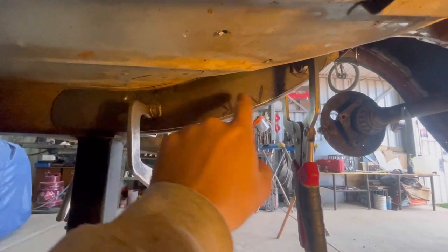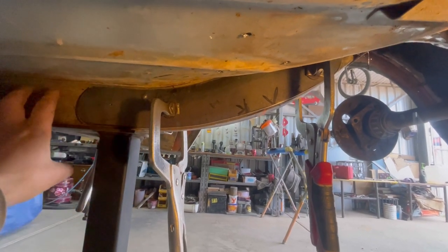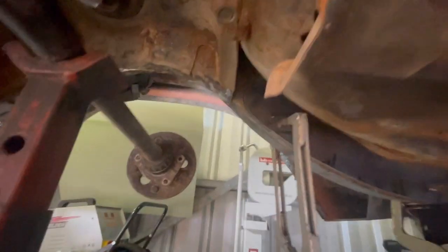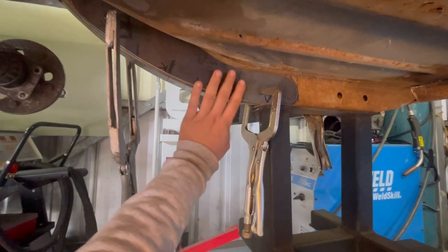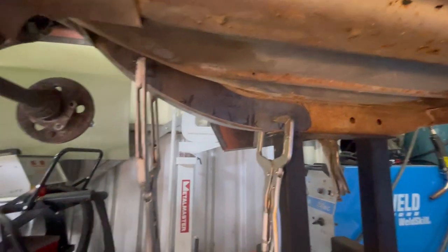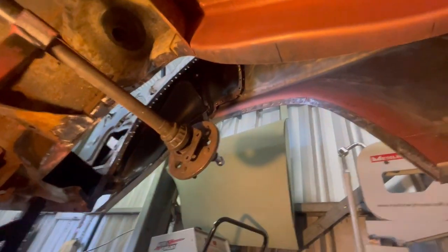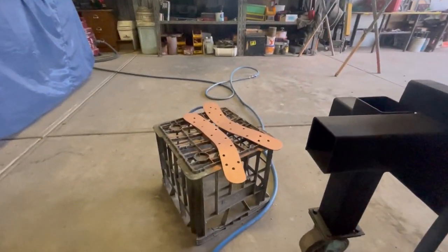We've got them all made up and the other side done as well. I'm going to drill all the plug weld holes, clean up the scale off the weld-through primer, clean up the rail, and weld-through prime that. Got this side done as well - same treatment with the plug weld holes. Clean it all up, weld-through prime it, get it all ready and we're ready to start buzzing them in. An absolute pain to clean up, especially up in that corner, but getting in there with 36 grit sandpaper by hand does the job.